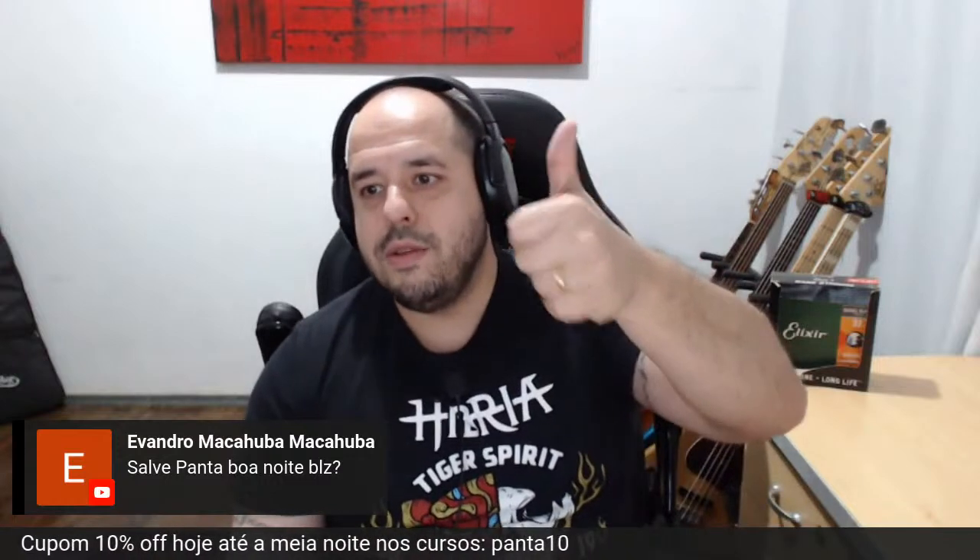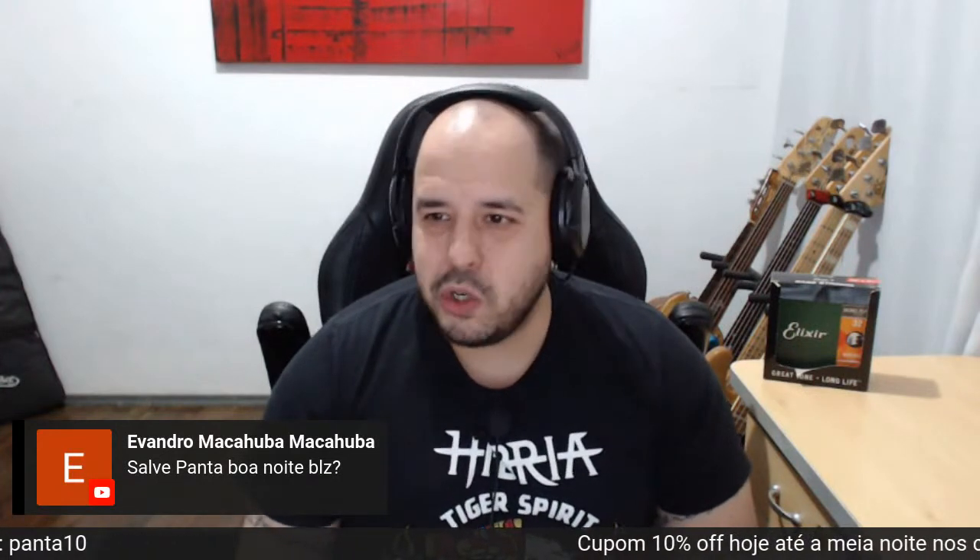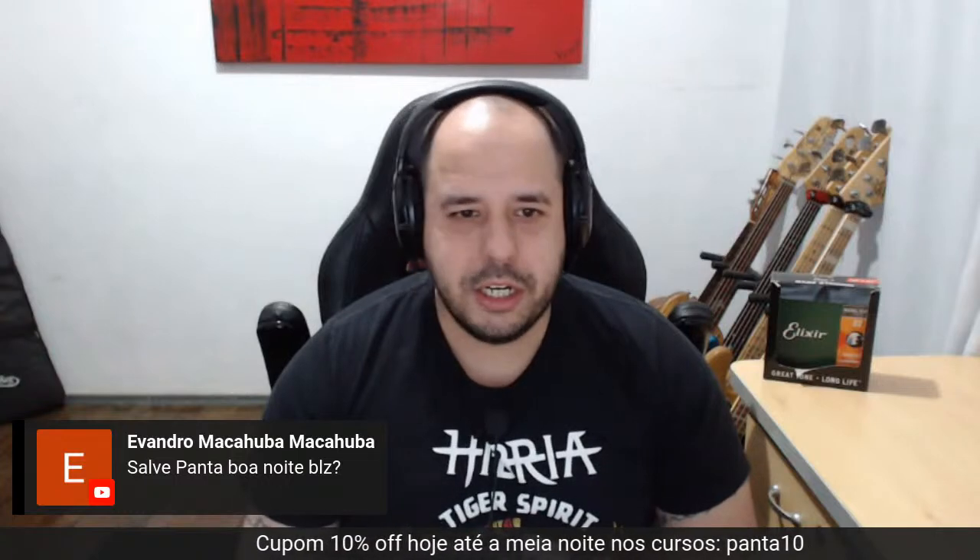Evandro Macarruba, grande Evandro — gente finíssima, aluno novo do curso de baixo. Está sempre acompanhando a gente.